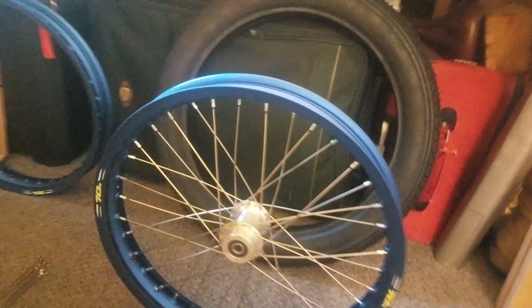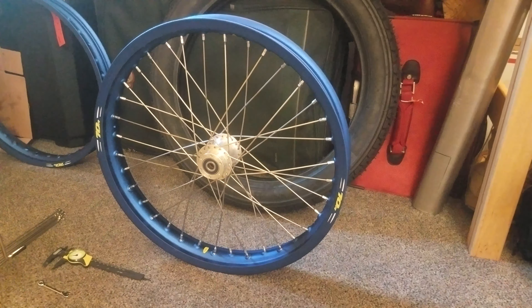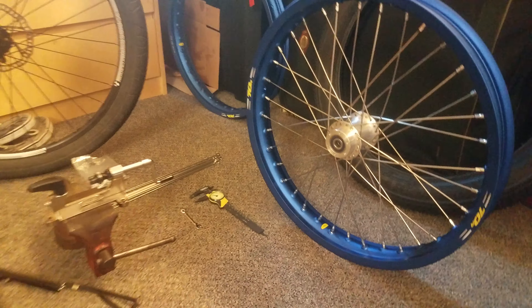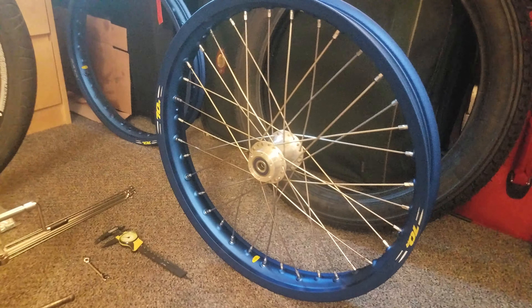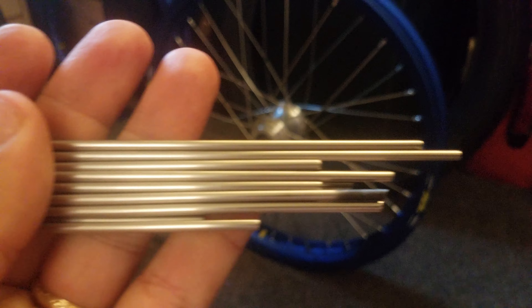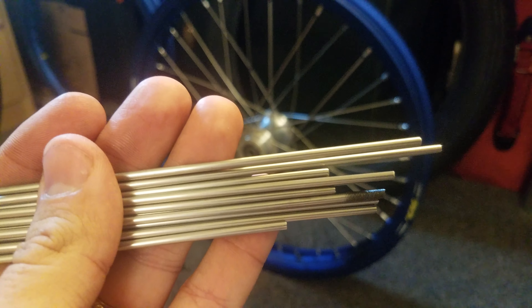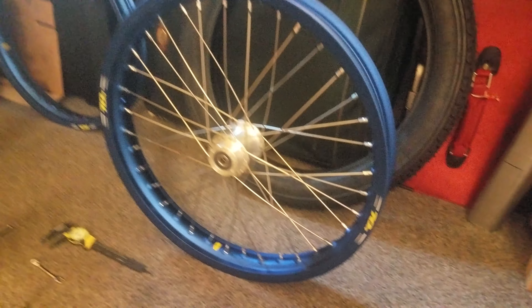Welcome back to another video. This one is talking about the wheel upgrades I discussed in the previous video. As you can see, I now have a wheel built up. To build this wheel, I had these spokes here — they are uncut and unthreaded. They are 300 millimeters long, coming from the website I bought them from.